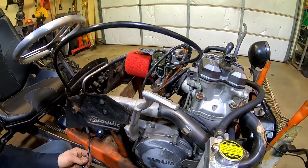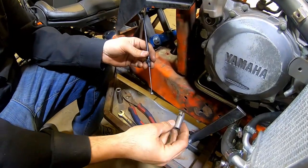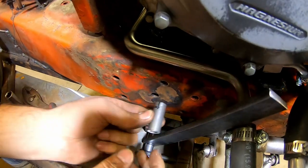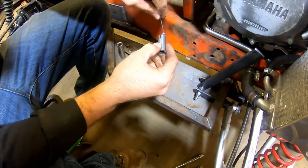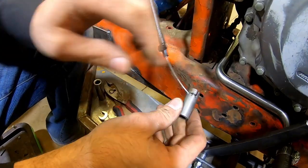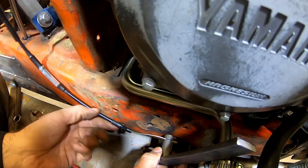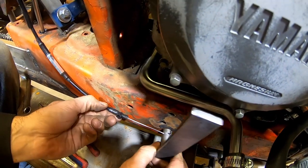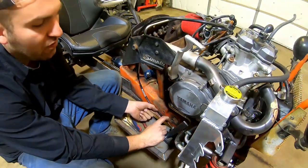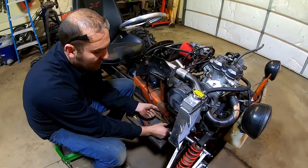We have the cable put back on the carburetor. We came up with a little idea — this will be welded to the lever here. I cut these little slits in here so you can actually get the cable through. It slides in there perfect. We'll make a little bracket for this to hook, and then this would pull the cable. We might put a little shield here so we don't accidentally hit it with our boots.